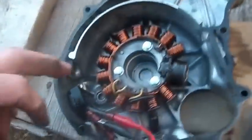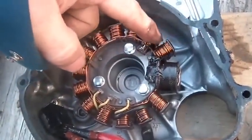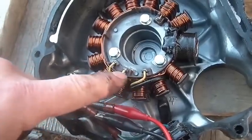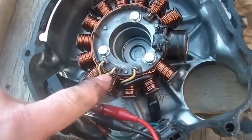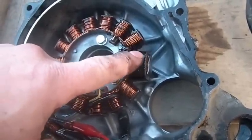I pulled the cover off and this is your typical stator. For most bikes this is what you're looking at - all these little coils. What they do is they charge the battery. You can see the three yellow wires - these are for each phase of your alternator, so to speak. This is a three-phase system. This one with the black tape on it powers your CDI - this thing has an AC CDI.